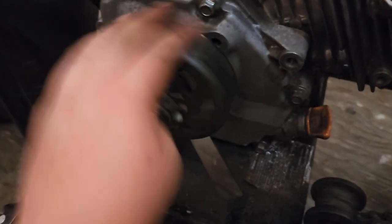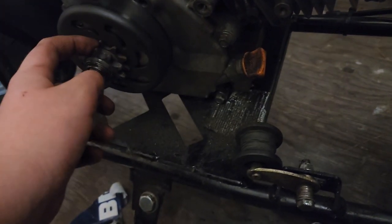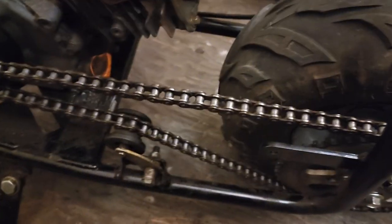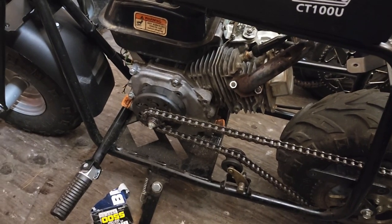I got it all put back on — there you go, it spins. This is some good grease. I'm just going to put this back on and tighten it all up. The clutch is all greased and the chain is back on. That's it for today's video, and I'll see you in the next.